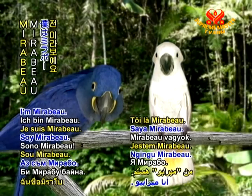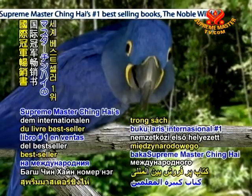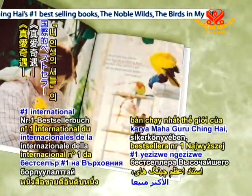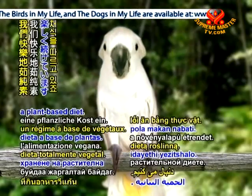Hello, everyone. I'm Mirabeau. Hi there. I'm Laguna. We're two of the stars of Supreme Master Ching Hai's number one international bestseller, The Birds in My Life. We're happily following a plant-based diet.